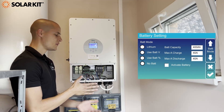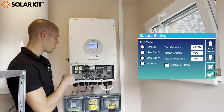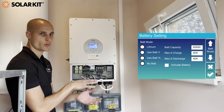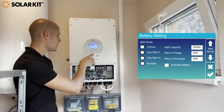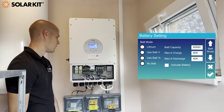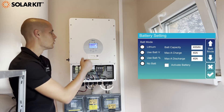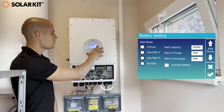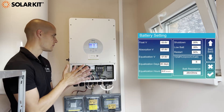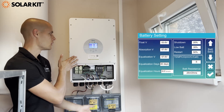If you have factory DAIA batteries you can use the lithium option, because there will be communication between the inverter and the batteries and the inverter will know what type of battery is connected. So if you have DAIA batteries just use the lithium option. If you have a forklift battery you can tick on 'use battery voltage', and in the next few menus you can set the voltage limits for the batteries — when to start charging them and when to stop discharging them from the inverter side.